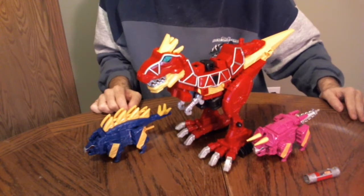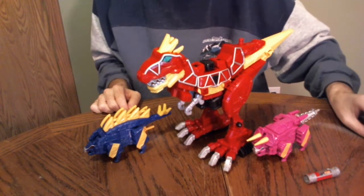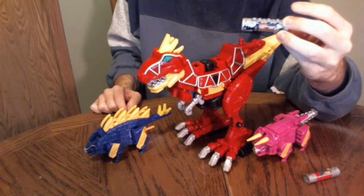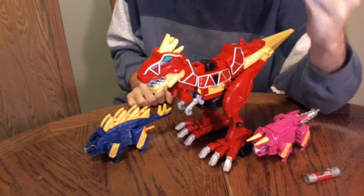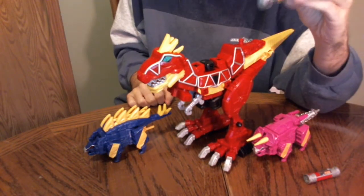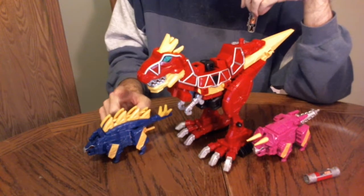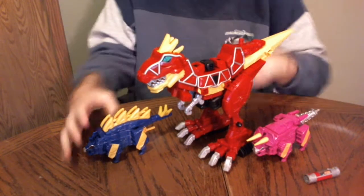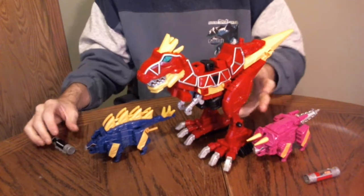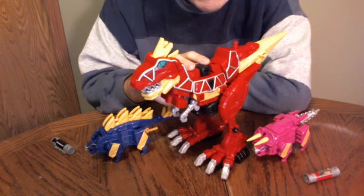I'll be using the Paracharger from the Morpher - I have two of them, so it might be from the Parazord that I will be reviewing today too. I'll use this one to show the feature activation for the other two. But first, let's do a general look at this guy.